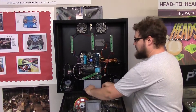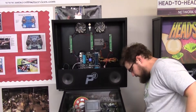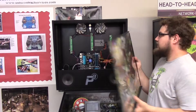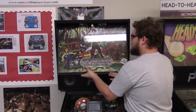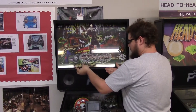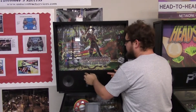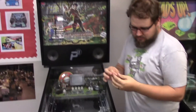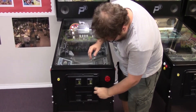Then to package it all back up, we're going to rotate it back up, slide straight down, and reinstall the translite. We're going to slide the top in first, the bottom angled towards you, slide it in, set it down, put the screws into the speaker panel, lock it back up, and replace the key. That's how to access the back box of the P3.